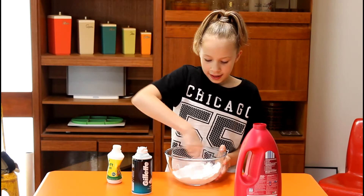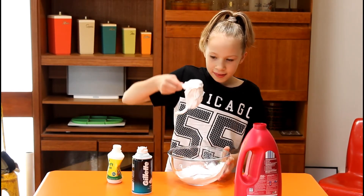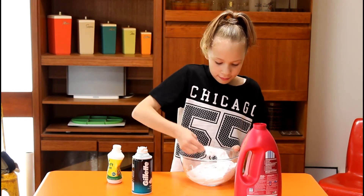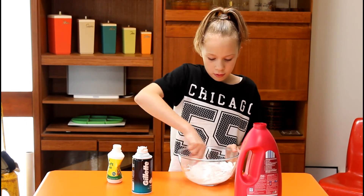And as you can see, it starts connecting on the side and comes into a massive clump. That is the slime and it's the best thing. There's still going to be a lot of white part on the side, but you still kind of want to get that in.